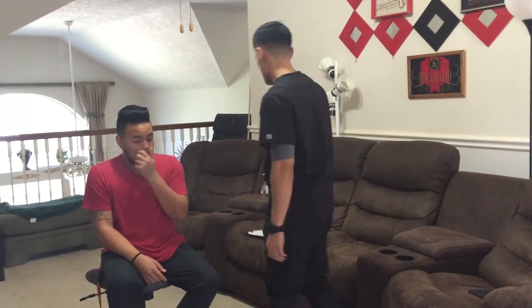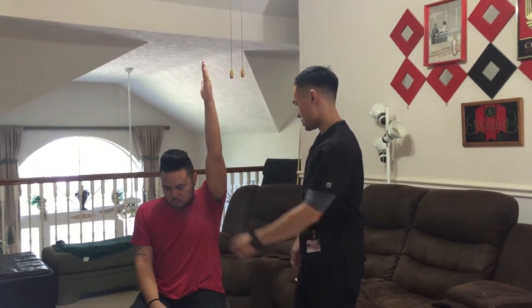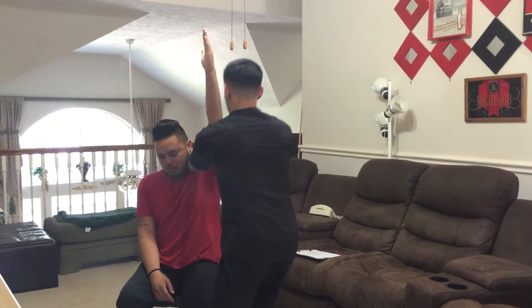So now we're going to do some muscle testing. Now what I want you to do is raise your arm up as high as you can go. Is that as high as you can go? Hold it there, don't let it move.